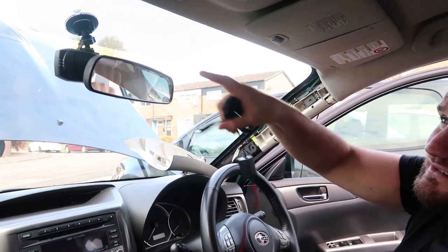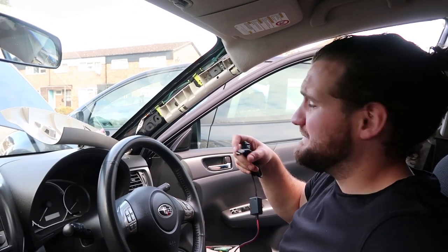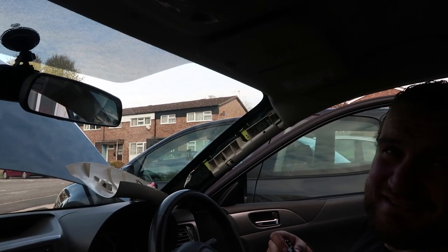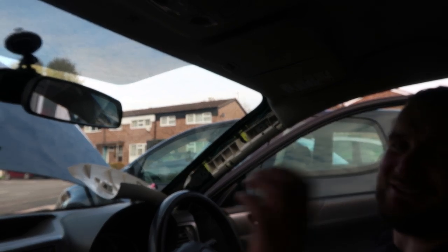Okay, I've moved the camera — and I've put the dash cam up and it actually did stick to that perforated edge up there on the windscreen. It did stick to the perforation — can you see it up there?